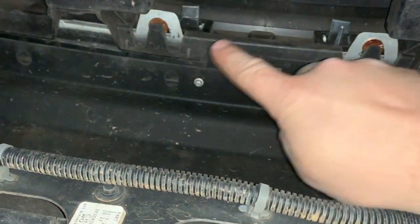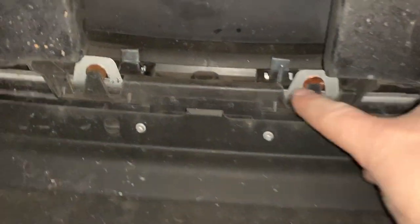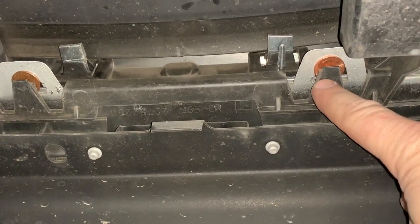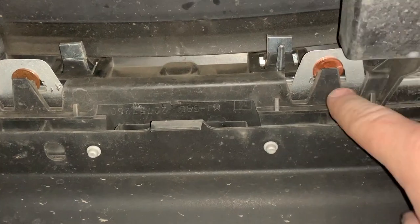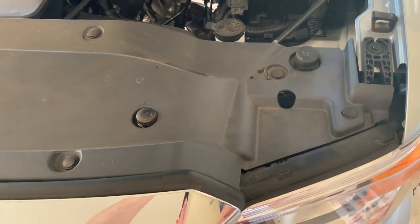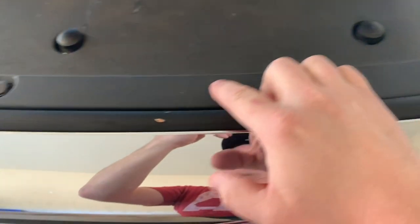When removing the front fascia, up under the truck you can see the tabs that are holding it on. If you take a penny and insert it between the clip tab and the tab from the fascia, then it'll be easier to pull off on the front. Once you get the lower bumper guard removed, you then have to remove the radiator cover.